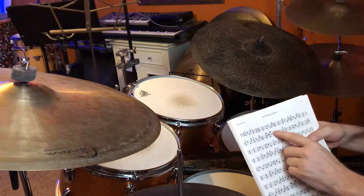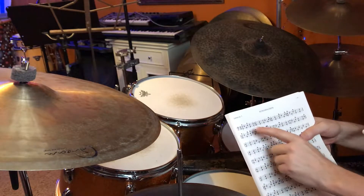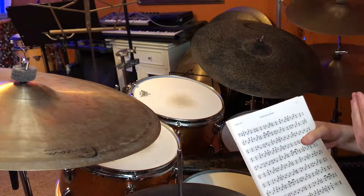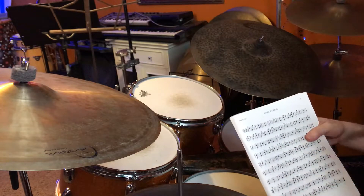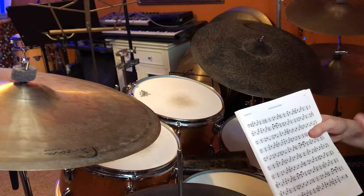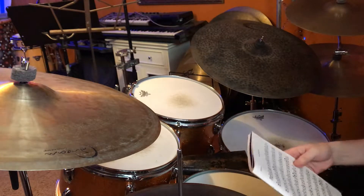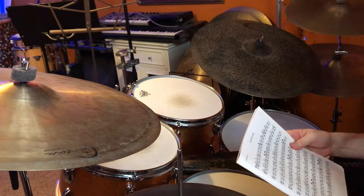Anything that falls on one, two, three, or four is on one, two, three, or four. Anything that falls on an 'and' is actually going to be moved to the left, and that'll vary which hand is playing that depending on the one and three or the two and four. One and three will be right hand; two and four will be left hand if you're right-handed. If you're left-handed it'll be opposite.